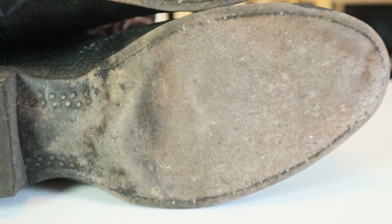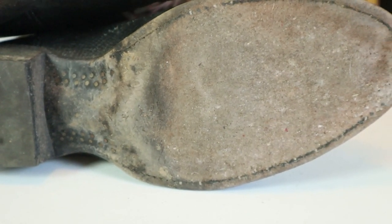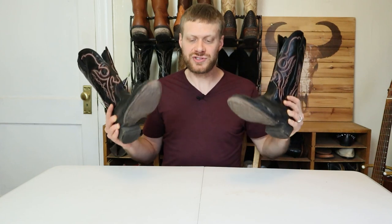My left boot doesn't have a hole in it, but it's only a matter of time. It's like strings on a guitar — once you break a string, you should usually change them all because the others will probably go sooner or later. So I'm gonna send these off to Siller Boot and Shoe for a half sole, and I'm gonna talk with them on this video about the pros and cons.